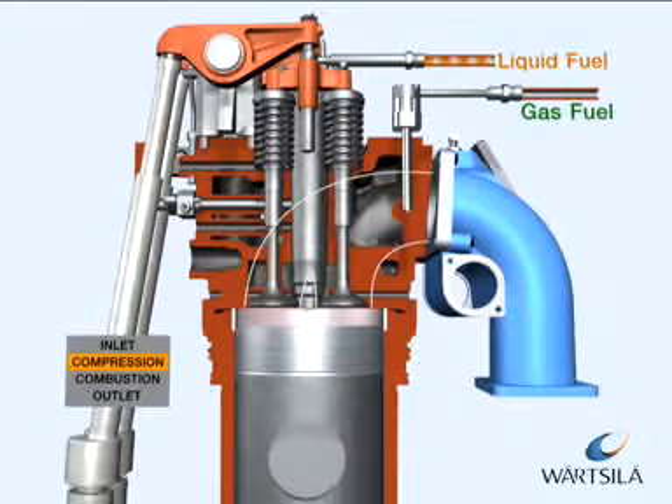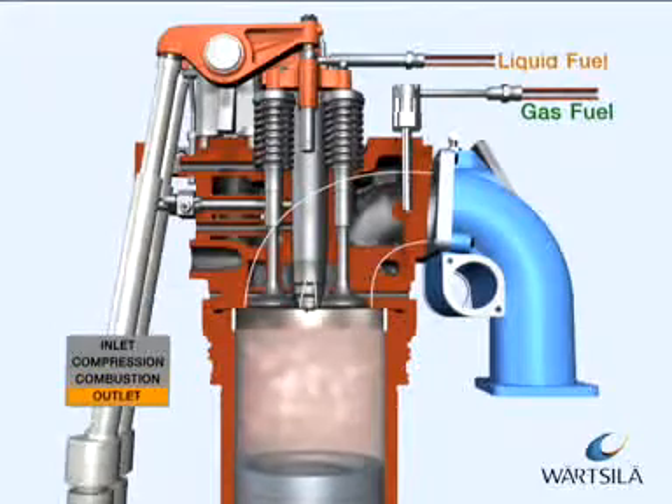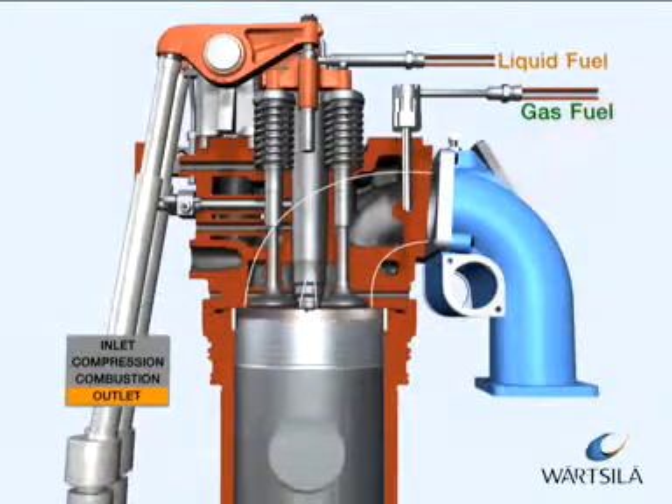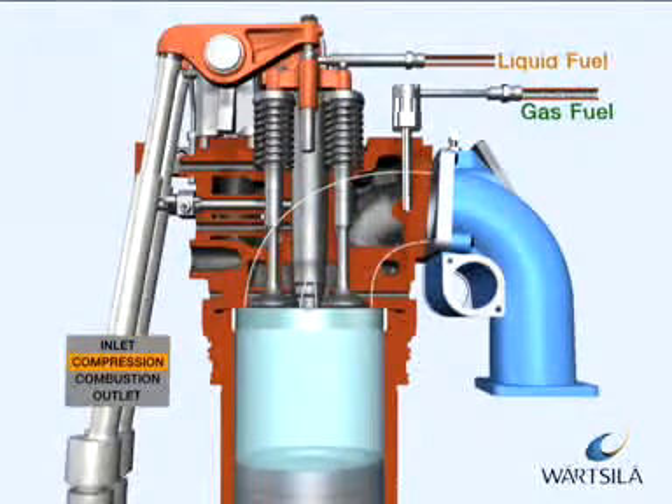Combustion is fast, and after the working phase, the exhaust gas valves open and the cylinder is emptied of exhaust gases. The inlet air valves open when the exhaust gas valves close, and the process starts again.